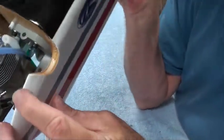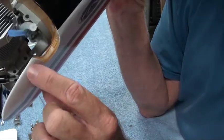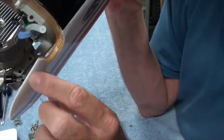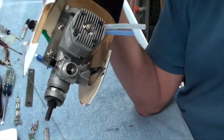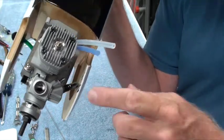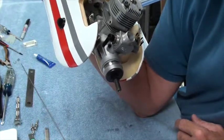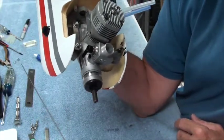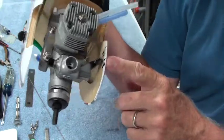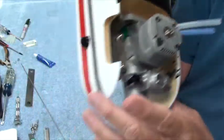Now the only thing I'll have to do is — I've marked where I'm going to have to cut this out to have access to the high-speed needle valve. With that said, the only thing I'm going to have to do is cut this out with a Dremel tool, and I'm going to do that next.